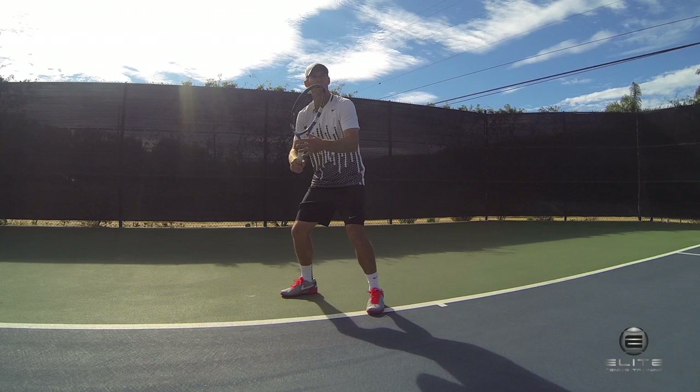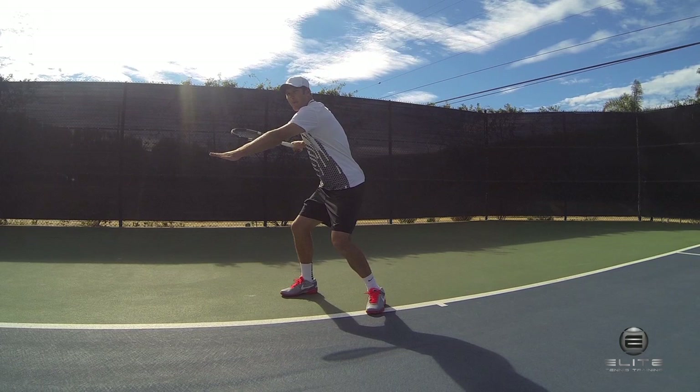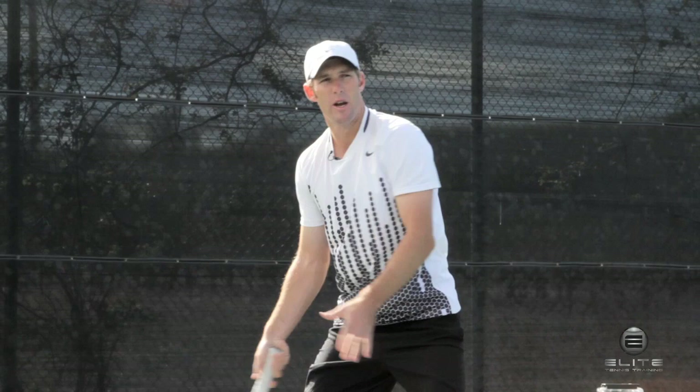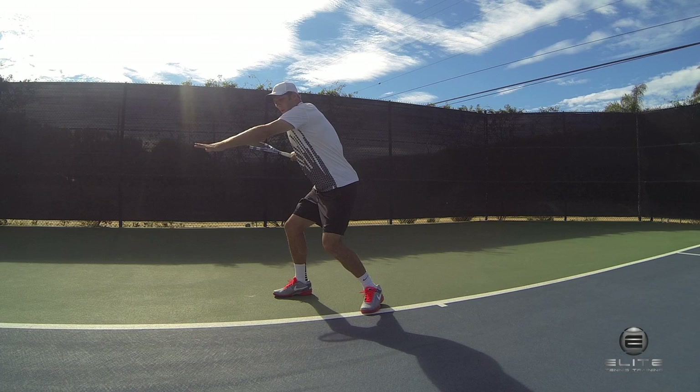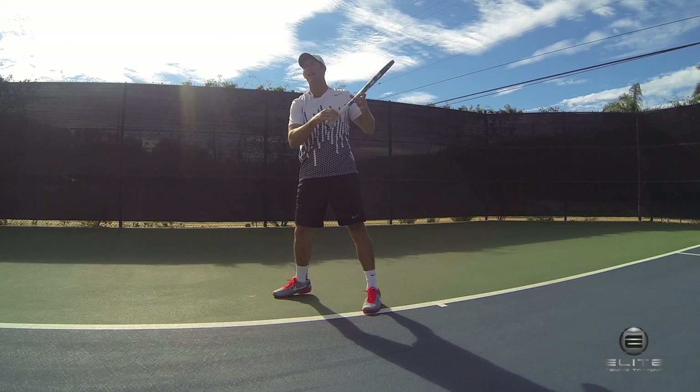My left hand is on the throat of the racket. I'm getting that arm back parallel to the baseline. As I'm doing that, my shoulders are turning. My grip's pointed down a little bit this way, so I'm going to loop back. That's my move here — unit turn, loop back, left arm in this position. Once I'm in this position here, I'm loaded, I'm coiled, and I'm ready to extend and do the follow through of the stroke.